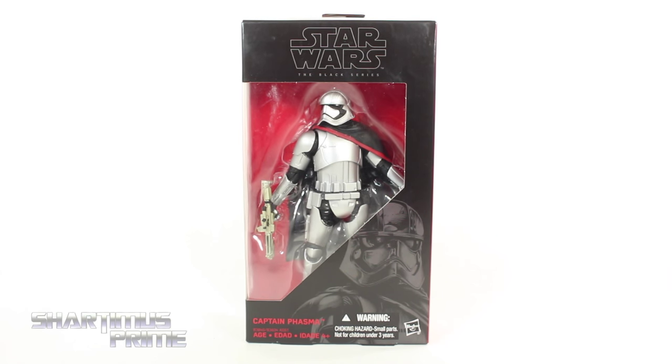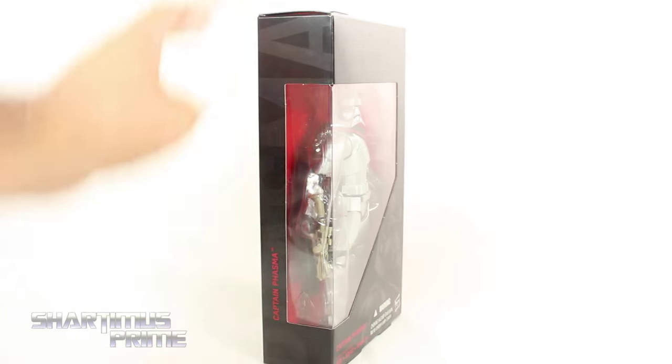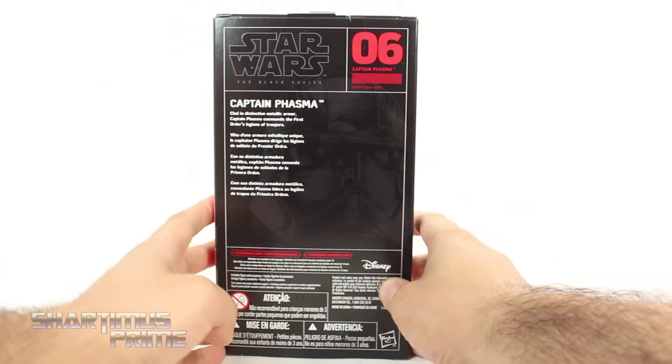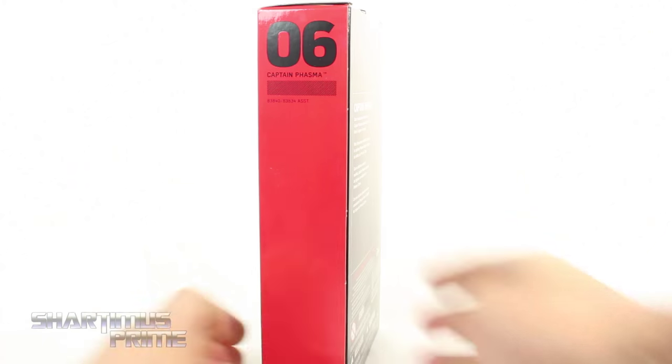Thank you so much Alfonso for finding this figure for me, I am so grateful man. I have been wanting this 6-inch Black Series figure for a very long time. I'm super, super stoked to open this thing. We get a nice image of Captain Phasma right over there, and on the side it says Captain Phasma, and on the back there's a read-up if you want to read it, go ahead and pause it now. She's number 6 — ooh, that's my favorite number.